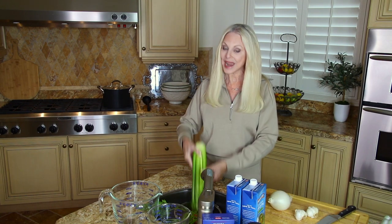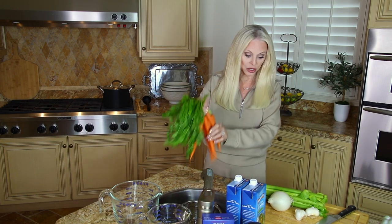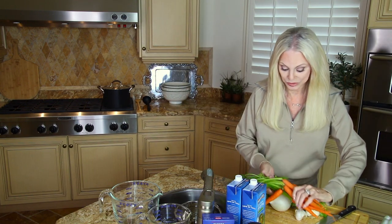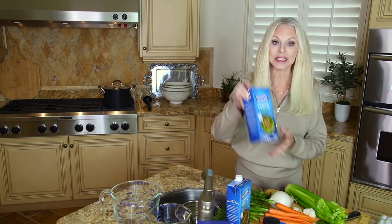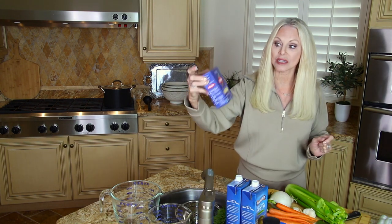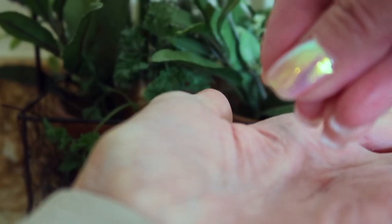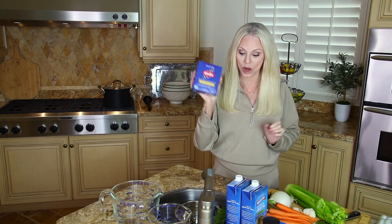You will need an onion — a whole onion — you will need garlic, celery, and carrots. I've washed all of these vegetables so they are ready to go. In addition to the vegetables, you will need chicken broth and pastina pasta. Pastina pasta is tiny — it is smaller than a grain of rice. Of course you're also going to be using water.